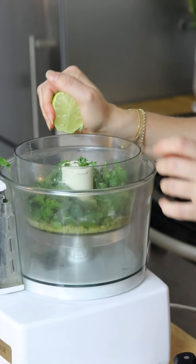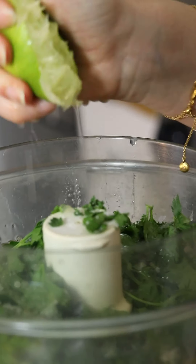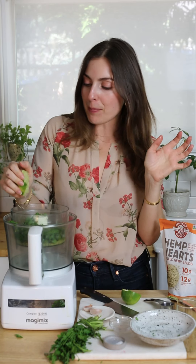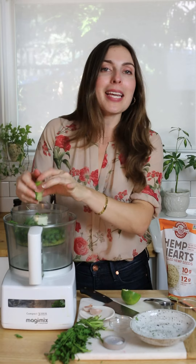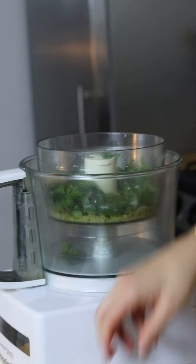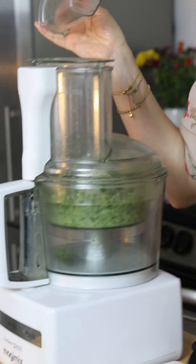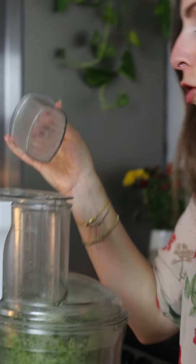I feel like I'm on a vacation whenever I'm making something that has tons of lime juice and tons of fresh herbs — I feel like I'm in Mexico or something right now, just making some fresh chimichurri. The last thing is the garlic clove.